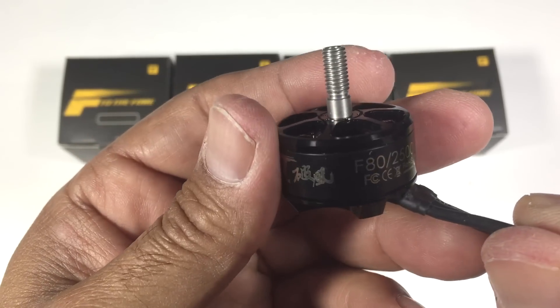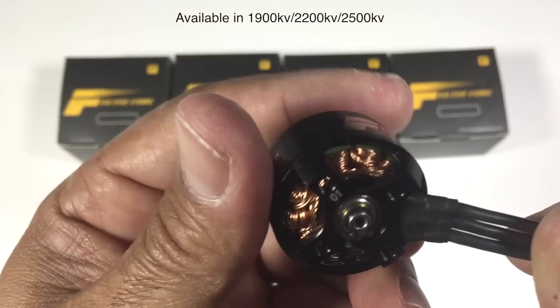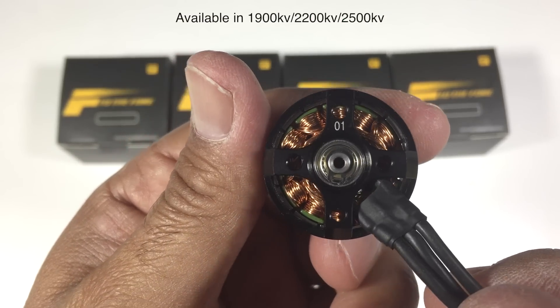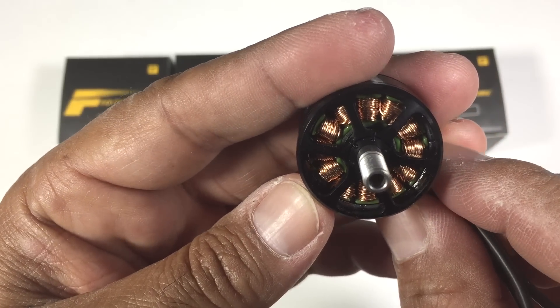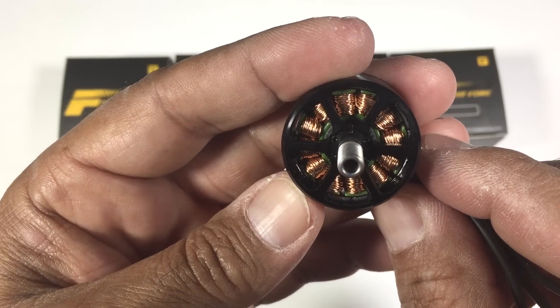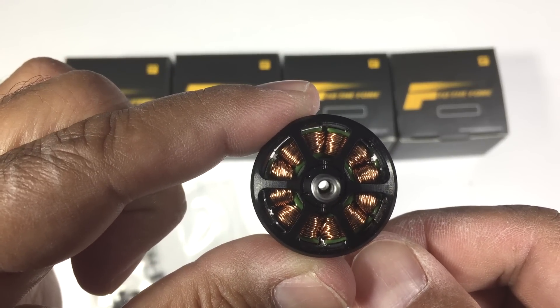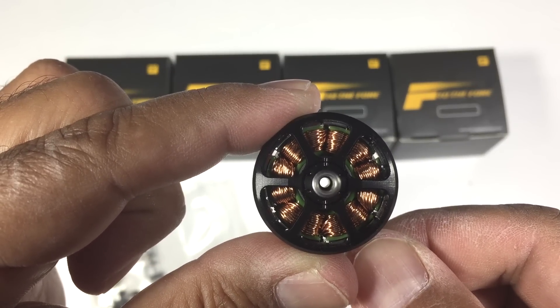As far as the build quality on these motors, typical T-Motor build quality — absolutely superb. There's no issues there whatsoever. Looking forward to actually getting these onto a quad. The windings look really, really good on this, which is typical for T-Motor. And they are also a hollow shaft motor, so keep that in mind too — typical of this range of motors.